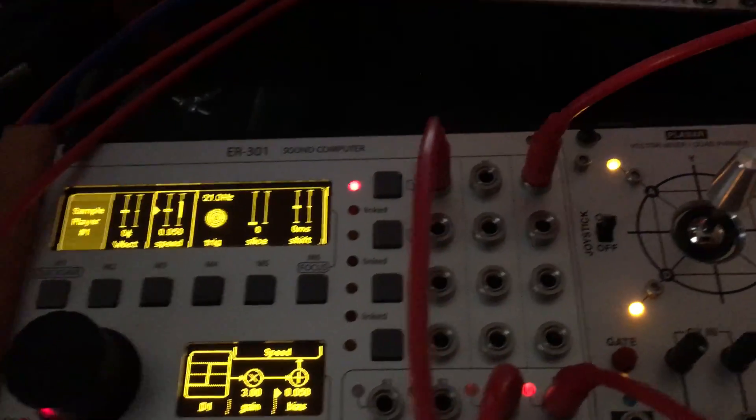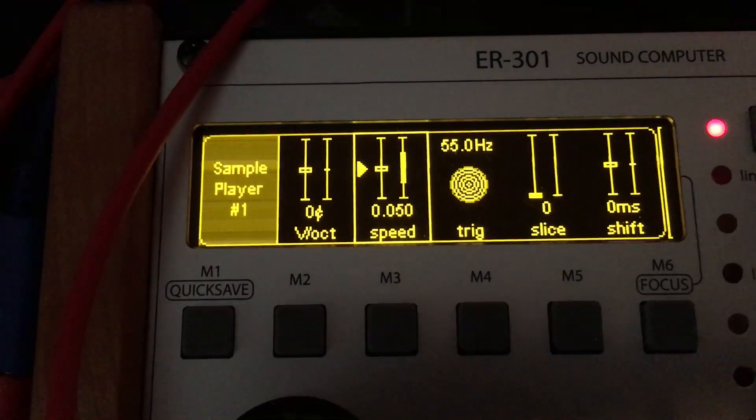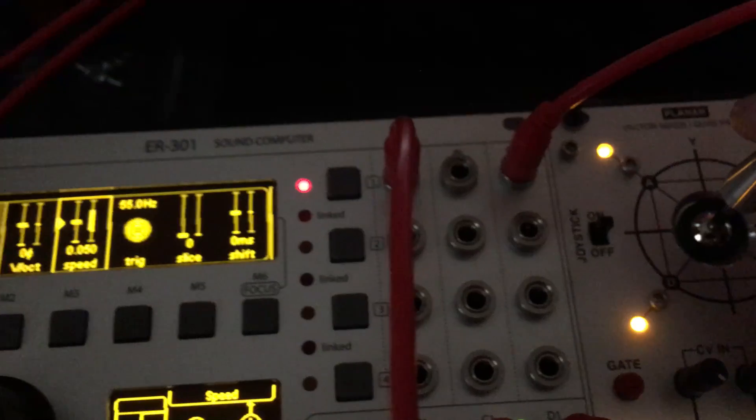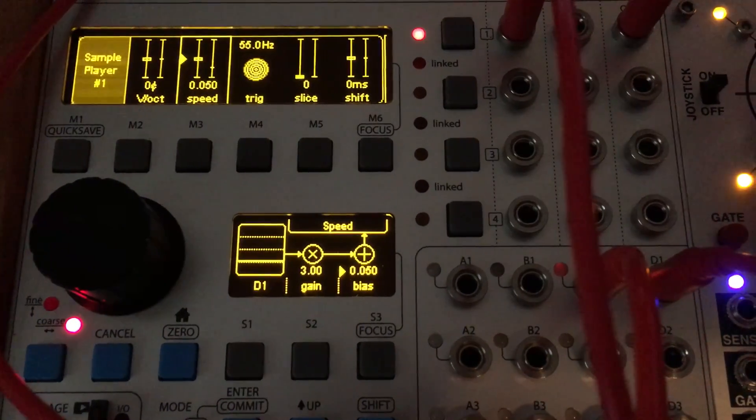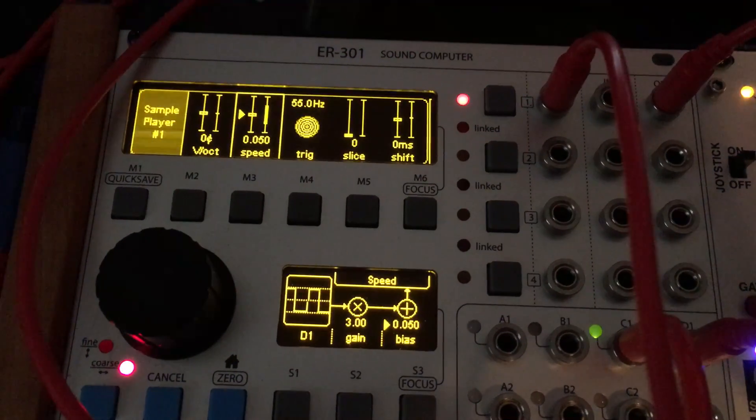I got a drum beat in here. I have Dixie controlling the speed of the sample playback. It's whipping back and forth. This joystick, left to right, controls the speed of the square wave.